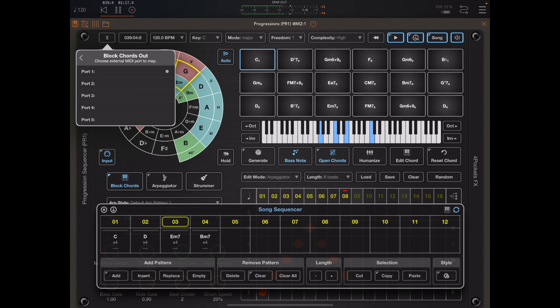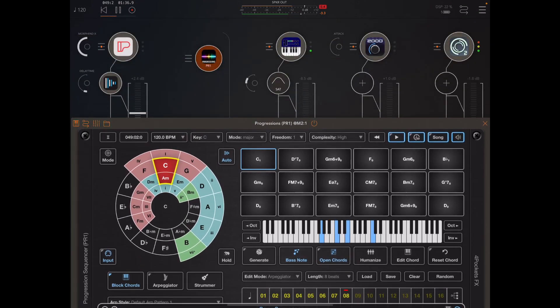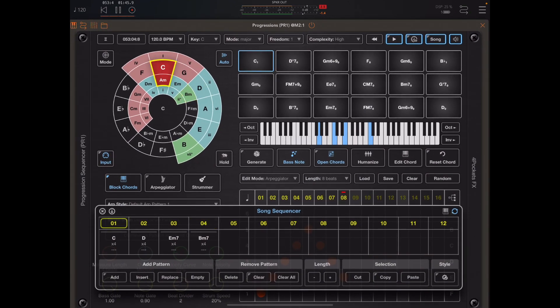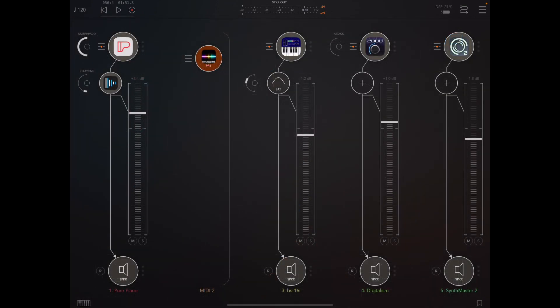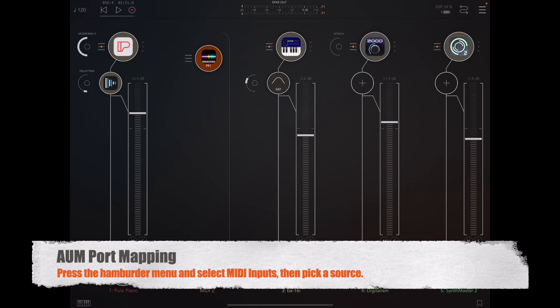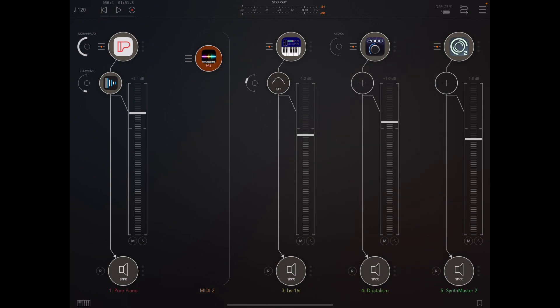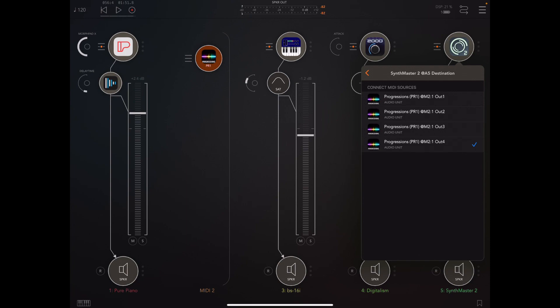We could also change the output of block chord mode as well and send to another instrument. I've got some nice vocal layers and I can go really extreme because I've got two instruments set there on port 4. We can control the output ports for arpeggiator and strumming mode also, so you may want to apply a more applicable instrument to the strummer and obviously more of a piano type instrument for the arpeggiator. If we click the hamburger menu on any of these instruments and look at MIDI sources, you can see that we're simply connected to one of the output ports on Progressions, so each instrument is just looking at a different port.